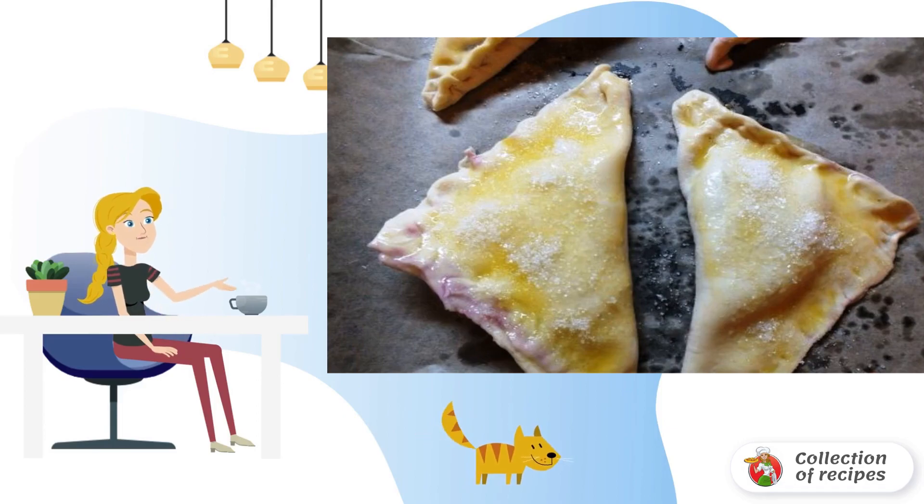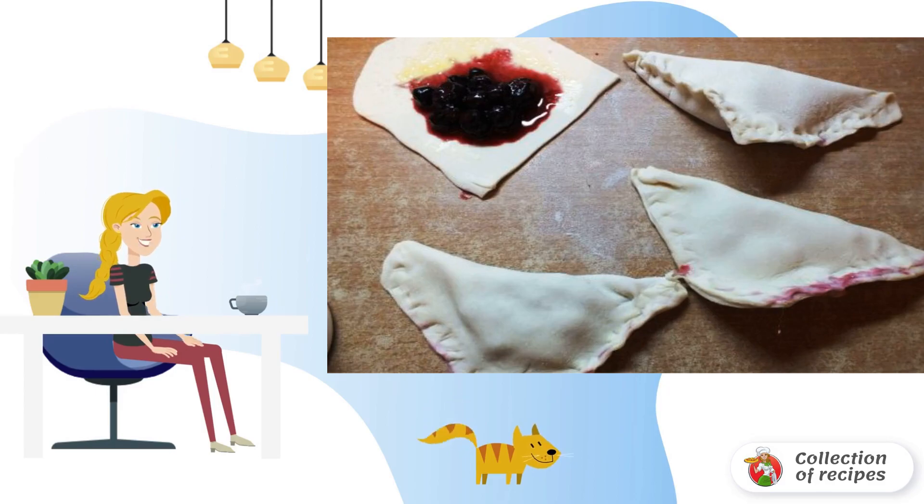Mix the currants with starch, cinnamon, and half a spoonful of sugar. Roll out the dough and cut out squares from it. You can take the finished dough,